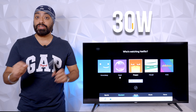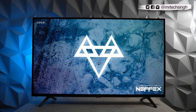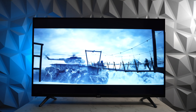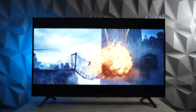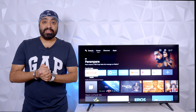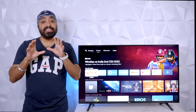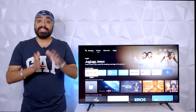The TV comes with 30W sound output and Dolby audio support. During our audio demo, the audio experience surpassed expectations. It's loud, it's clear, and it's got a decent amount of bass. It also delivers a surround sound effect that gives you a premium feel. In the audio department, this Acer TV nails it.